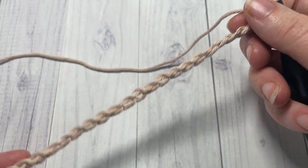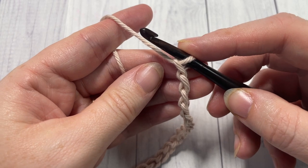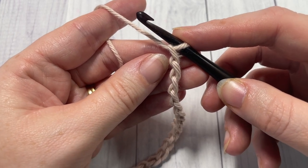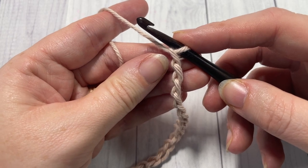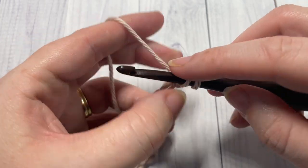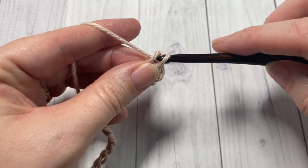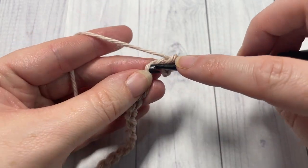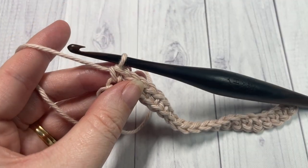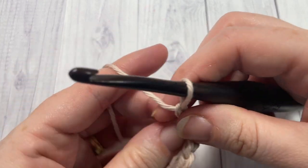Once you have your foundation chain worked, you'll begin row one by working a single crochet into the second chain from your hook. So count in one, two — into that second chain work a single crochet, and then single crochet into each stitch all the way across. At the end of row one, chain one and turn your work.